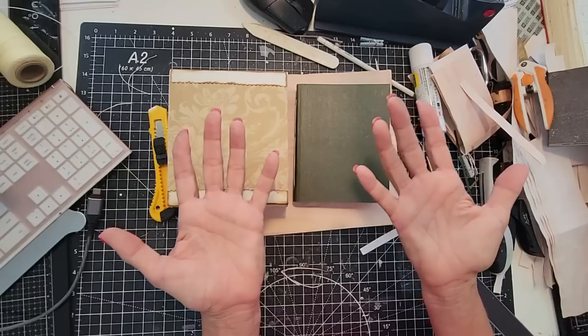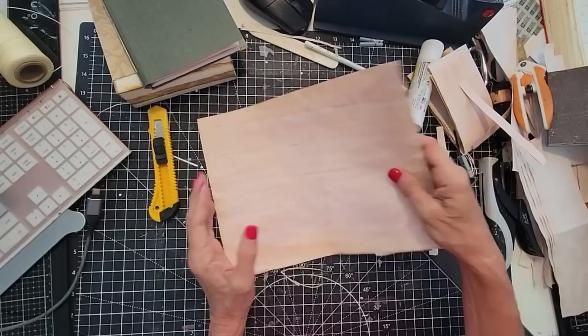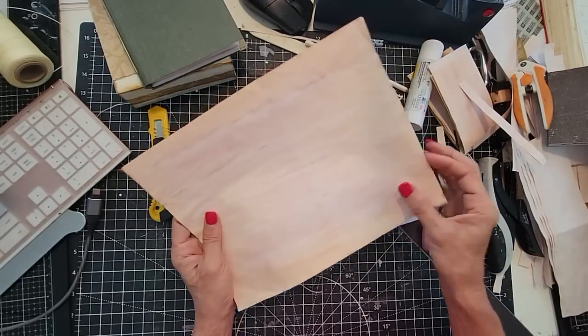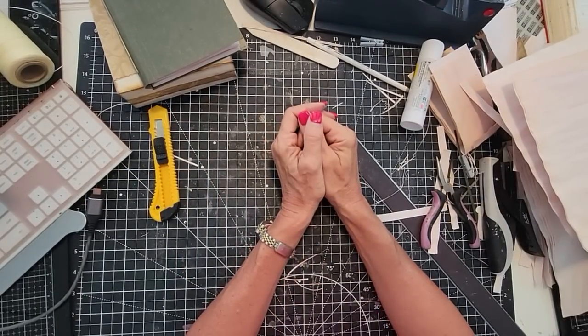Remember that fun can be simple and create with reckless abandon. We will carry on with this little project and do more fun things together, because who likes playing with paper more than us, right? That's right. All right — good, clean fun. Have a great time and happy crafting. Bye.